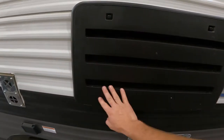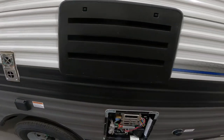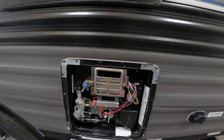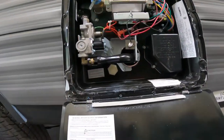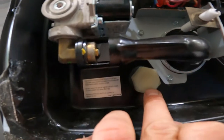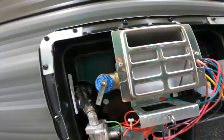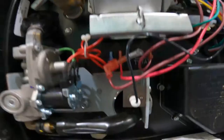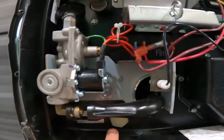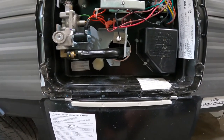This is the venting for your refrigerator. It needs to remain obstruction free at all times for proper functioning. Directly below that we have the outside access to your hot water tank. Of note here are your pressure relief valve and your drain plug — or cap in this instance. It's important before removing this cap to relieve the pressure in the tank, as the cap will come shooting out at you pretty hard because the pressure in the tank gets built up.